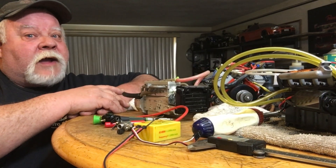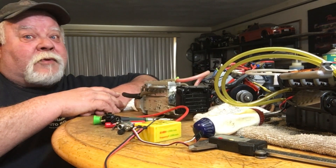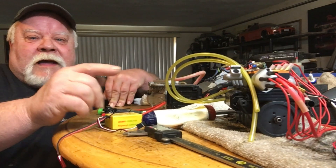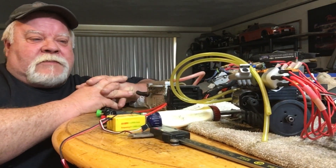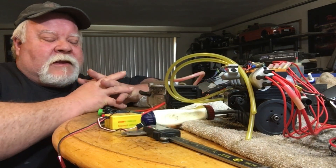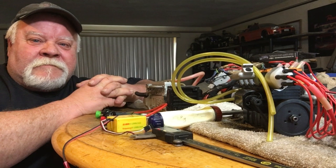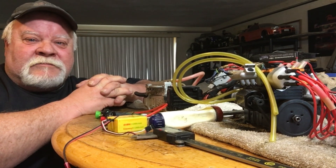Hey guys, what's up? All right, it's Double Deuce back — rise and shine, it's carburetor time! Today on my video I'm trying to figure out why I cannot get this to run properly. You're gonna see that hole right there and we'll get to that in a minute. Grab your favorite smoke, beverage, and popcorn and hang out with Double Deuce today.